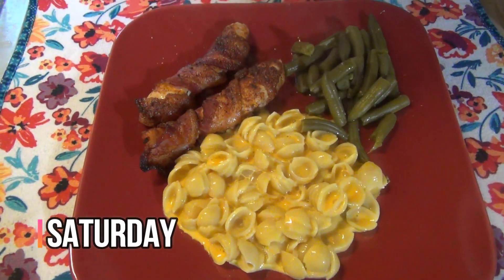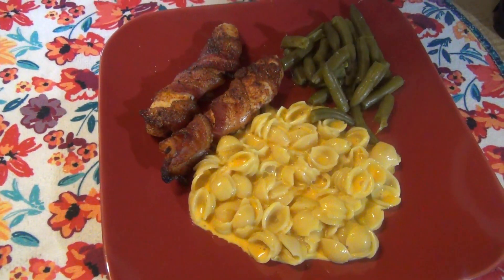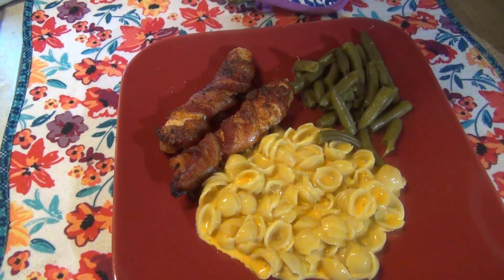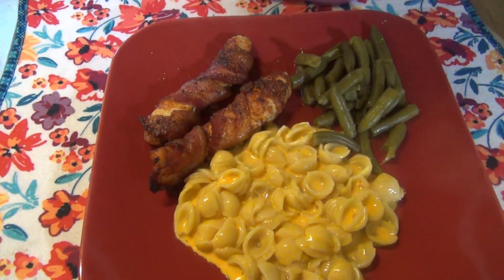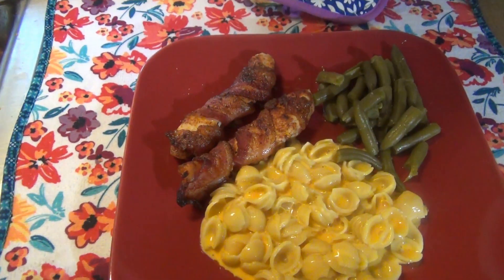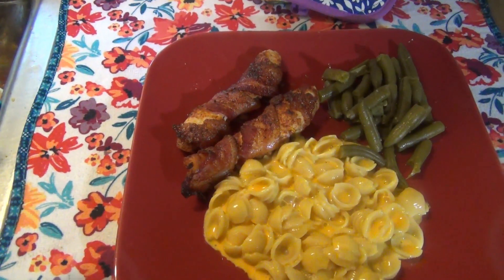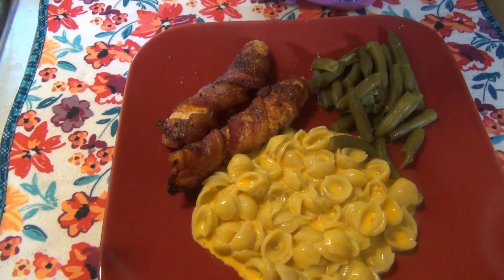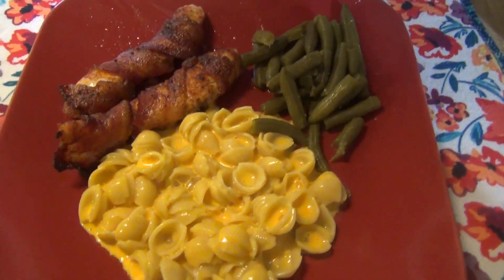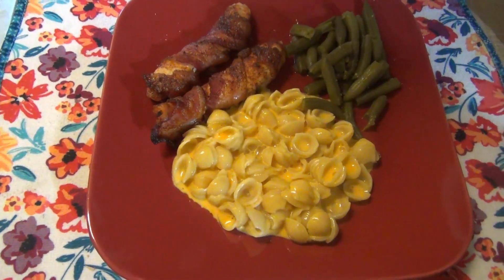Hey guys, it is Saturday and tonight for dinner I tried a new recipe from Tamara over at Southern Wife Everyday Life — it's bacon wrapped brown sugar chili chicken. I already tasted a piece and it is delicious! It was only chicken, bacon, brown sugar, and chili powder — four ingredients, super quick to make. Instead of tenderloins I just used regular chicken breasts cut into tender shapes. We've also got some green beans and box macaroni and cheese. I'll leave Tamara's video down below.